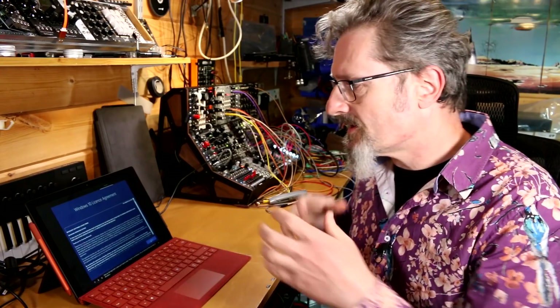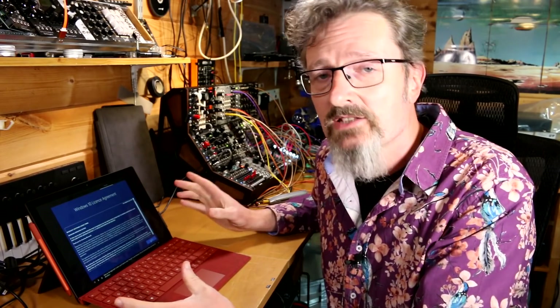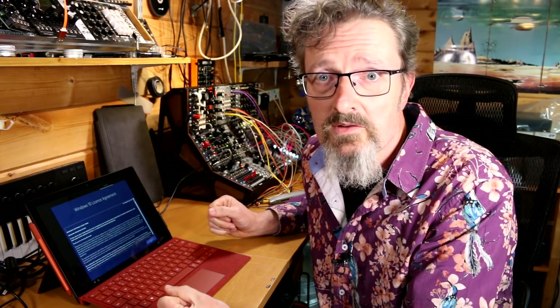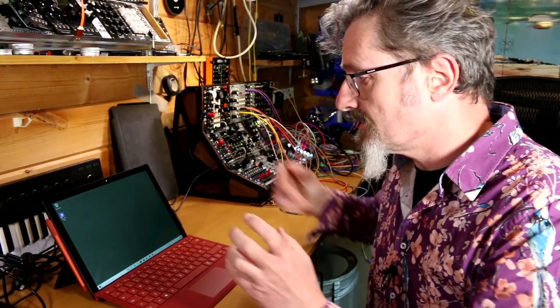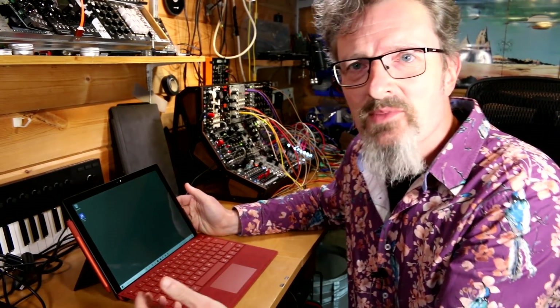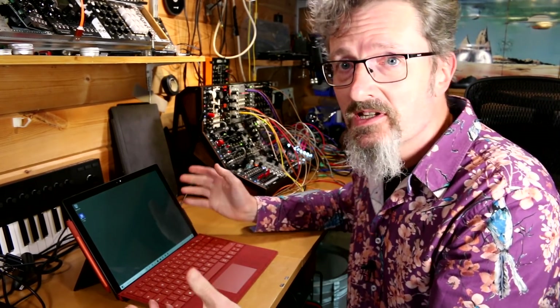What always happens with any new Surface is there's a shed load of updates to do — it's going to sit and mess about for hours. Once I've signed in and agreed to everything, I'll just let it do its thing and come back to it later. I'll install Ableton Live then. Well, that didn't take too long — we're there. It's pulled in my very dull basic desktop with a single color, and a flat-looking taskbar.